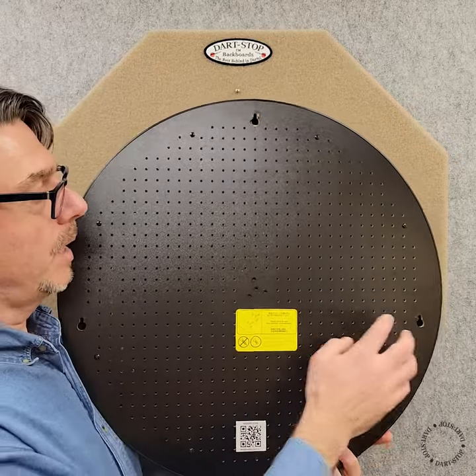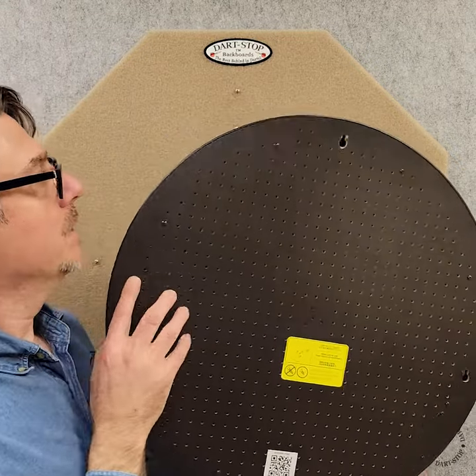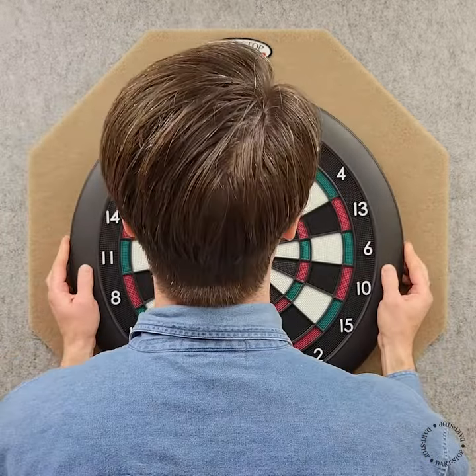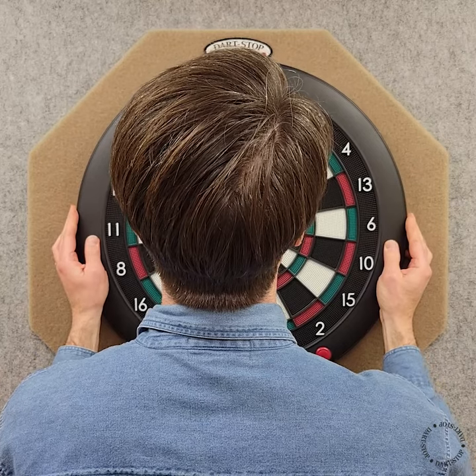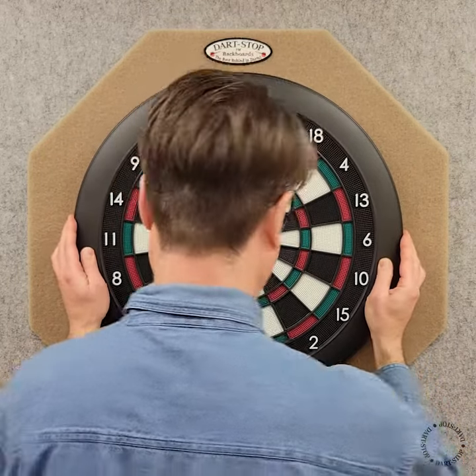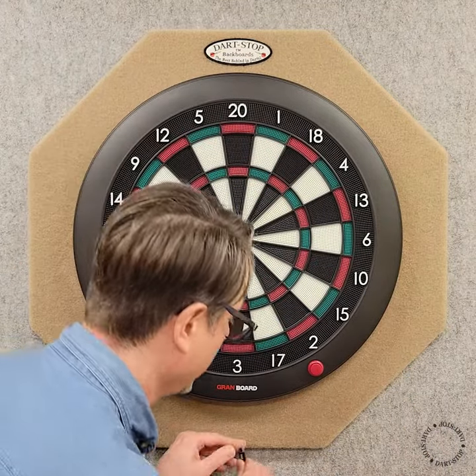Here are those three keyhole slots in the back of the dartboard — we'll be engaging these with the three screws. And lastly we'll be installing the USB power supply.